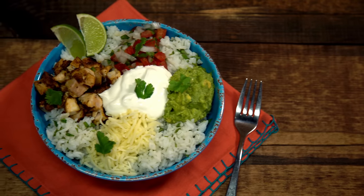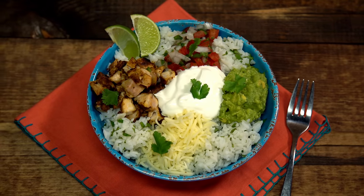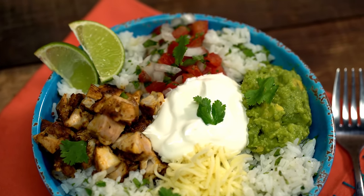I like to eat out a lot, and when I find something absolutely delicious, I try to recreate it at home. And that's exactly what I've done here with the Chipotle Burrito Bowl. Let's get started.